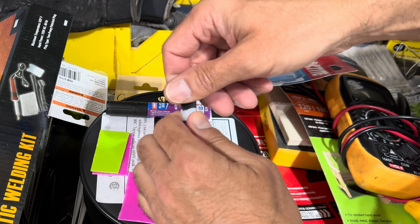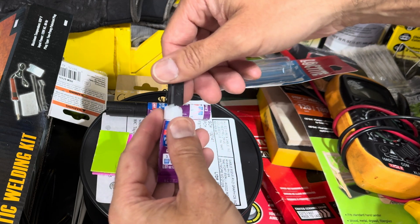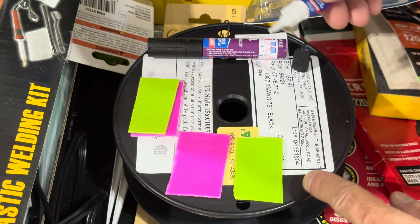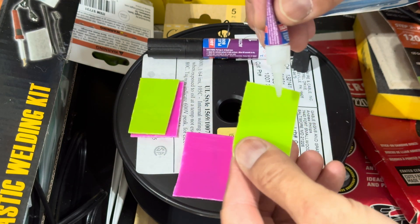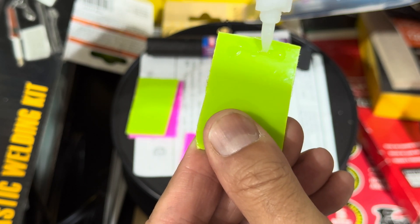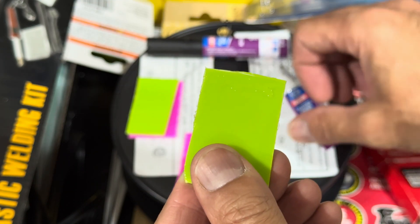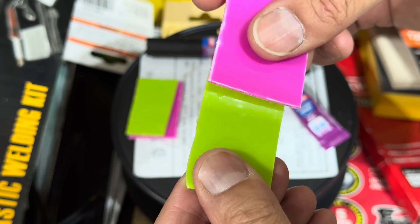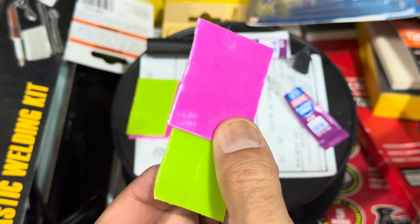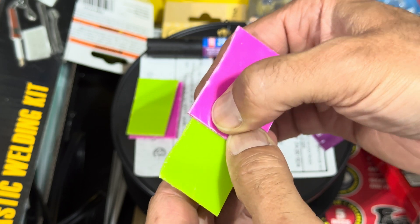We have our glue here. I've already opened this before, that's why it's already been punctured. We'll open this up as that's drying and get it ready. It's now been a minute — we're going to apply it to one surface sparingly, like they said. Now we'll bring the other side, press them together, and hold them firmly together for 30 seconds.